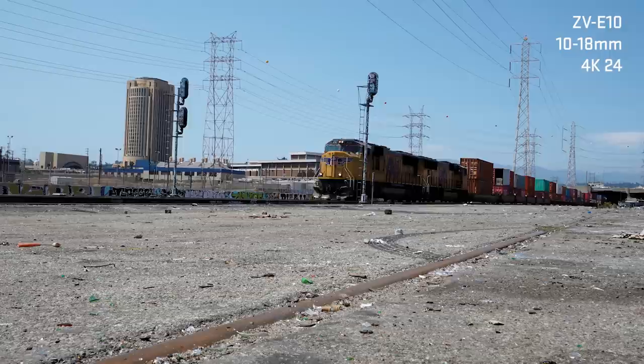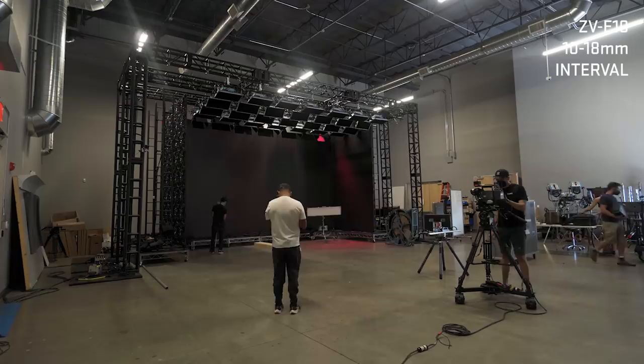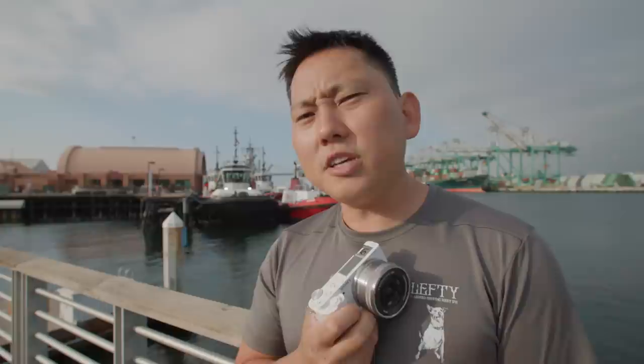You get a nice solid 4K that's downsampled from 6K, some great slow-mo capabilities at 120 frames per second, interval shooting for time lapses, and just like any other Sony mirrorless camera, you have a ton of manual control. Inside, there's an APS-C size sensor — actually the same sensor and image processor as the Sony a6600, which is two times the cost of this E10. So pretty good bang for the buck.